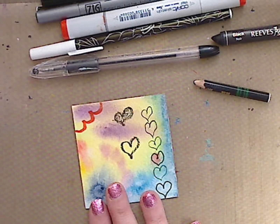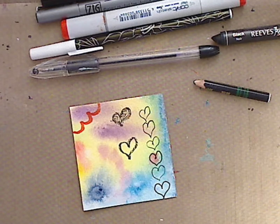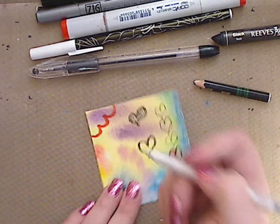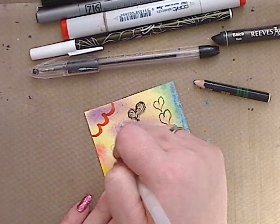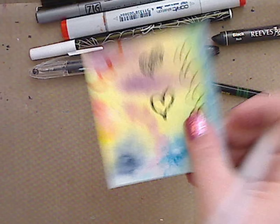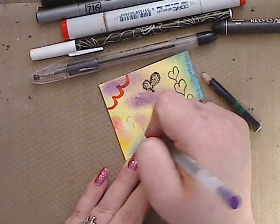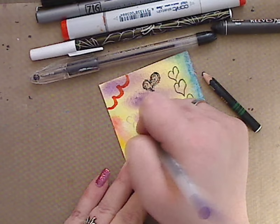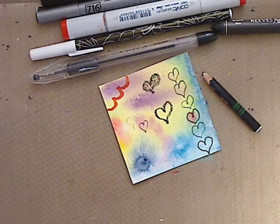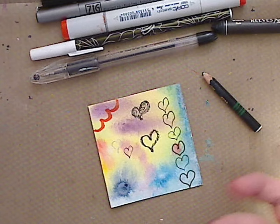One last thing I'm going to try — a white... no, this is metallic, sorry. You can hardly see it but it does come up. Let's do a darker one — let's do a purple Jelly Roll. Yeah, those write on there as well. I mean, practically anything you want can write on these and they work out really, really good.